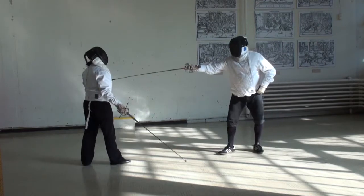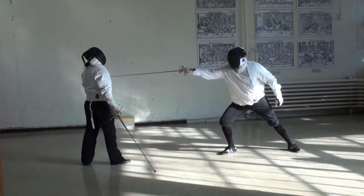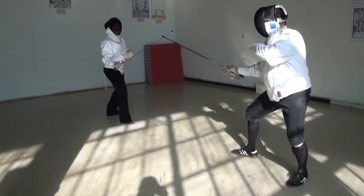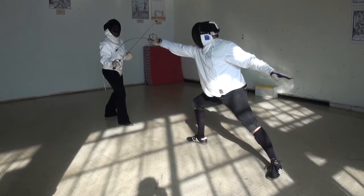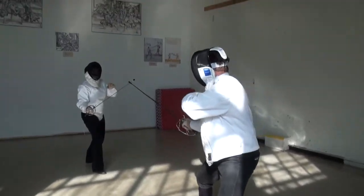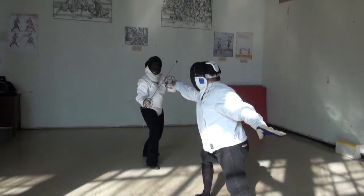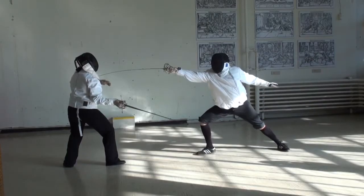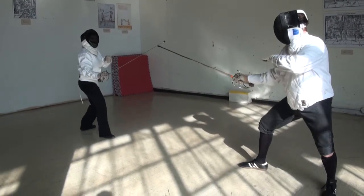The lunge is when one sword fighter extends his sword and takes a large step forward by propelling himself with the back leg, hitting the opponent squarely in the chest. You can now practice the beat and extend with a lunge, first stationary, and then with the person being hit leading the footwork.